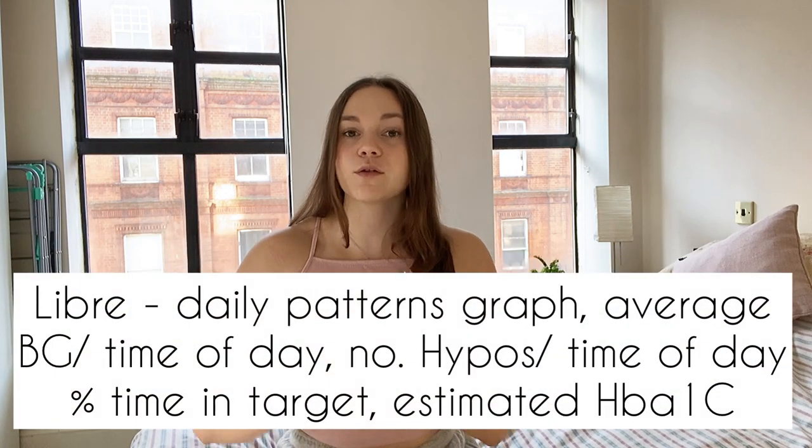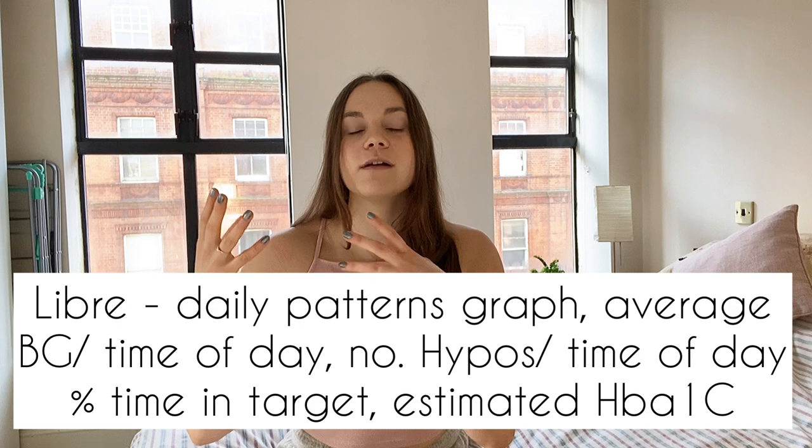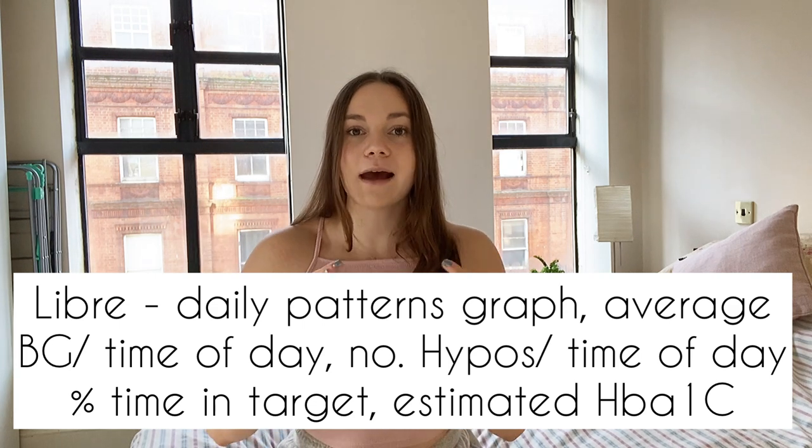The Libre shows a graph of your average daily patterns, your average glucose per time of day, the number of hypos per time of day, time spent within target range, and your estimated HbA1c — all shown for the last 7, 14, 30, and 90 days. The Libre app also lets you order new sensors directly, and you can set reminders to inject and scan, which is really helpful if you sometimes forget your basal or bolus insulin.